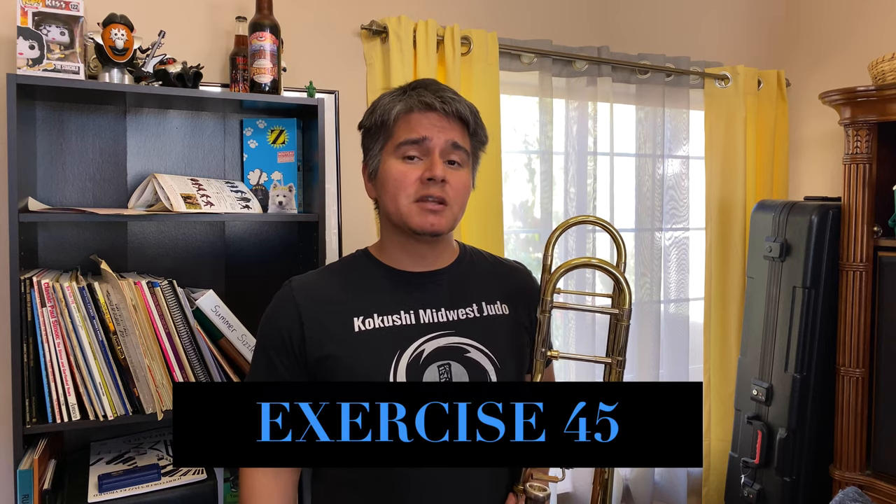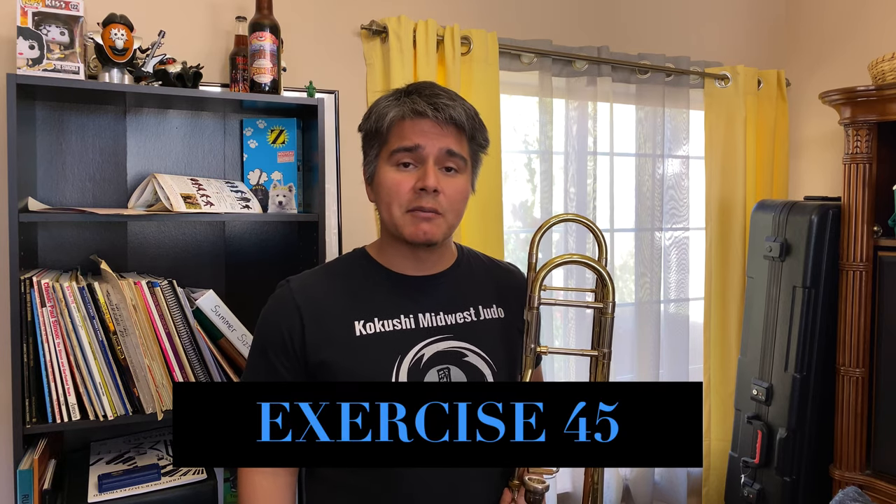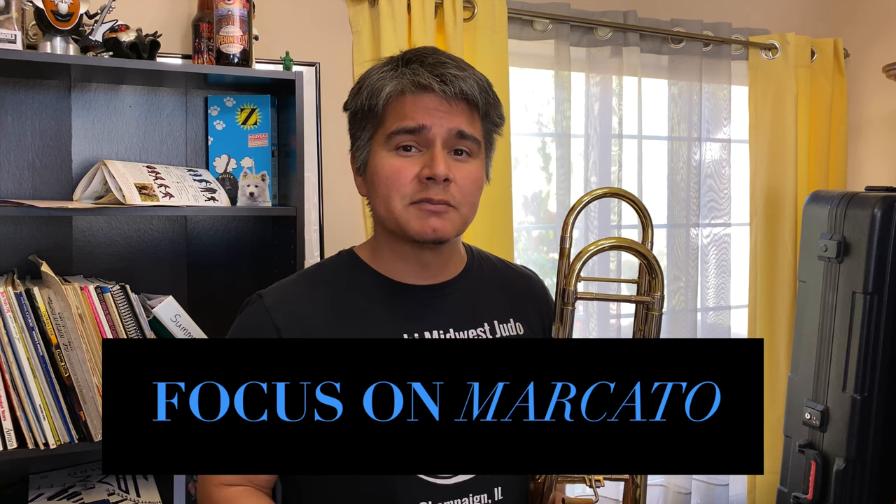Let's start with exercise number 45, which when transposed to tenor clef is actually in Bb major. Since there aren't any articulation markings on this, you can go ahead and add your own, but the main focus should be marcato since it's one of the articulation types that's the hardest to get a grasp of. A lot of us are pretty good at playing legato, staccato, even tenuto, but marcato is one of the tricky ones.